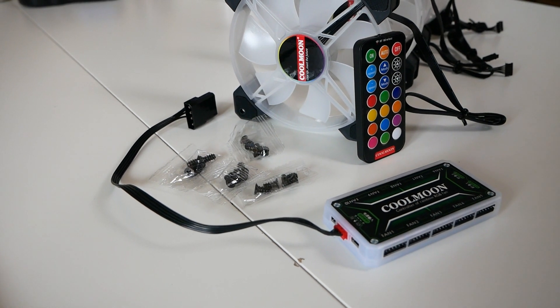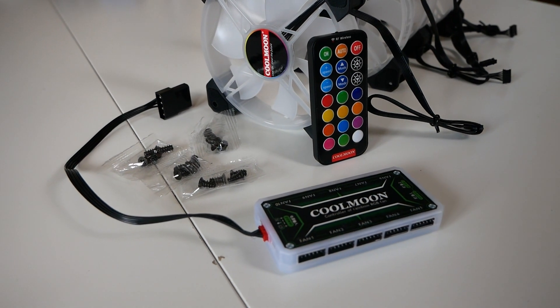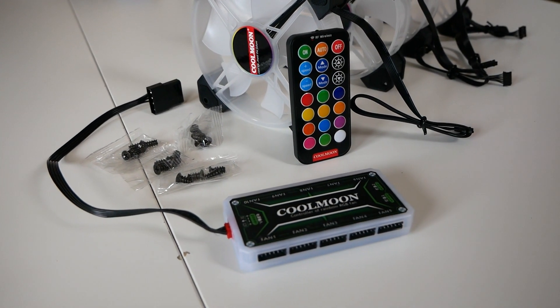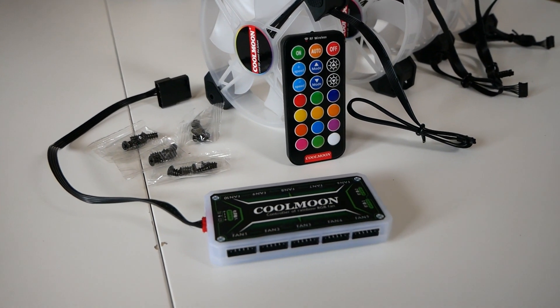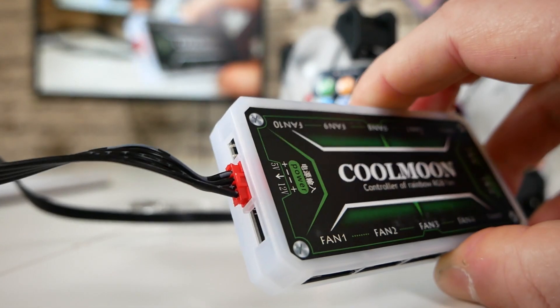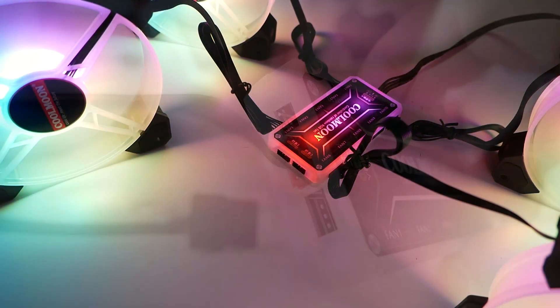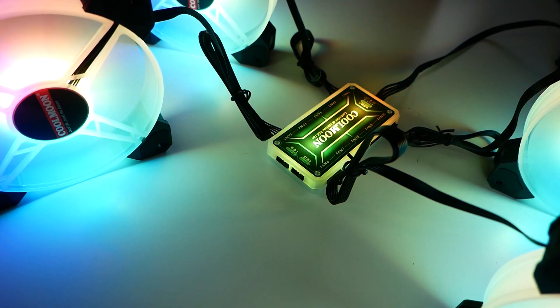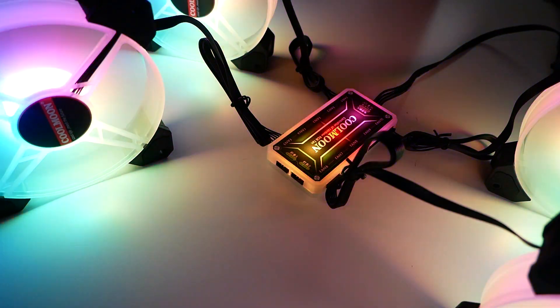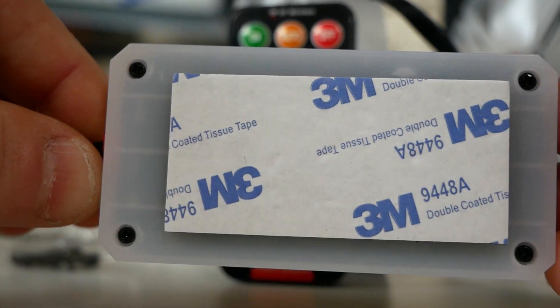Also in the box, four sets of screws, which makes sense because there are four fans in here. You also get the controller. Sadly, it is actually a Molex connector on there — not the greatest, but certainly is workable. There's a single connection which goes to the hub itself, and the hub is actually pretty decent. It is RGB as well, so the hub itself is RGB, so if you want to make a feature of this in your case you certainly can. On the back is some 3M tape to stick it to a panel, or you can tuck it underneath your drive bays.